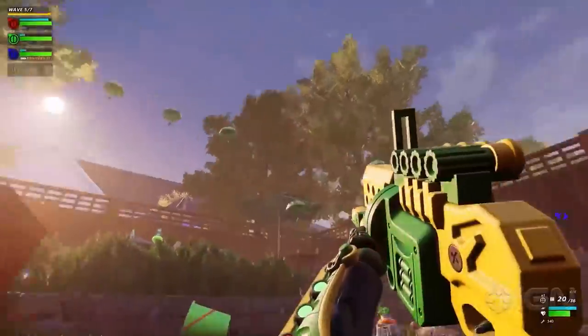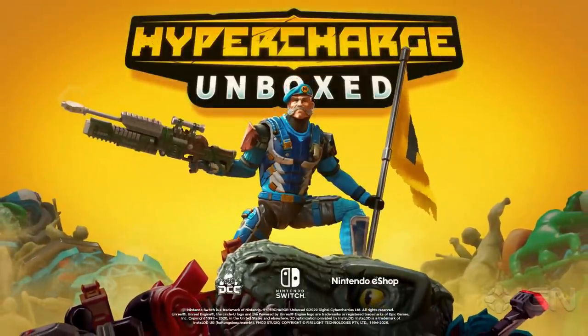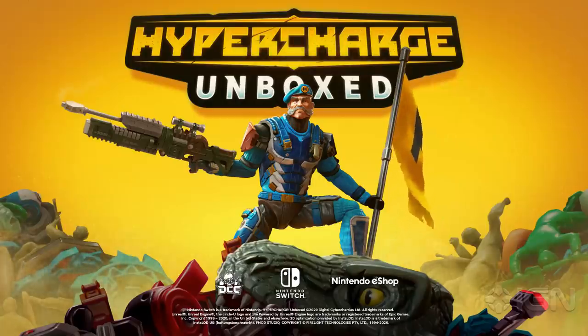Think outside the box and join the fight today. Hyper Charge Unboxed — anything else and you're just playing around. Hyper Charge Unboxed is available for Windows, Macintosh, and the next personal computer, Microsoft Xbox One, and Nintendo Switch Entertainment System, rated T for Teen.